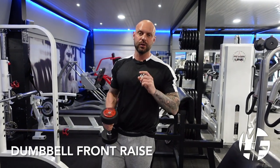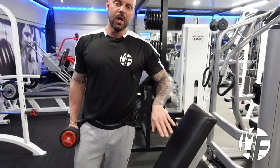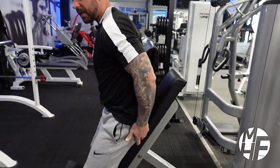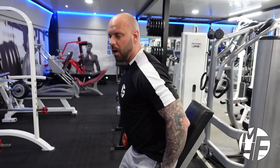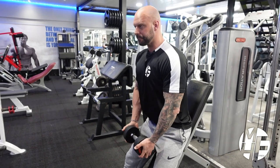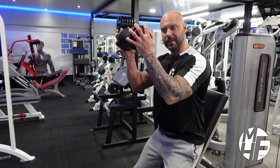We're going to move on to a dumbbell front raise. We're going to take the bench but not sit on it — just use it as a rest. I'm going to place my glutes on the bench and bring my shoulders forward just about 10 degrees. From that point, I'm going to grip the dumbbell underhand.